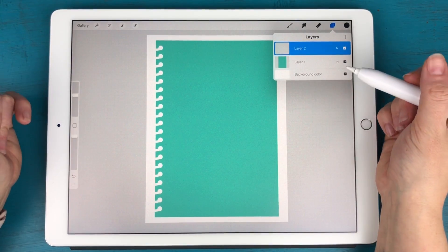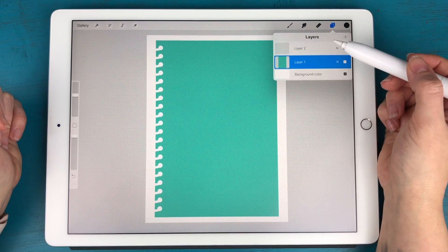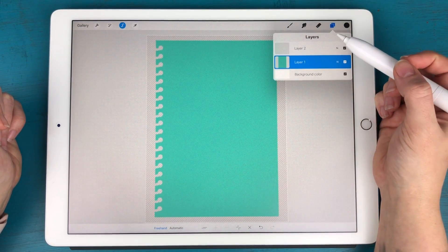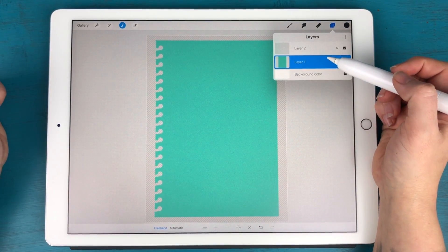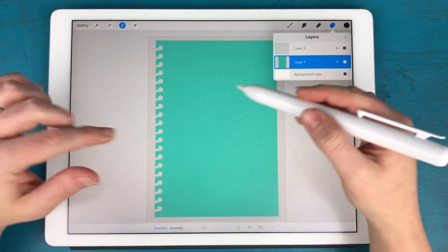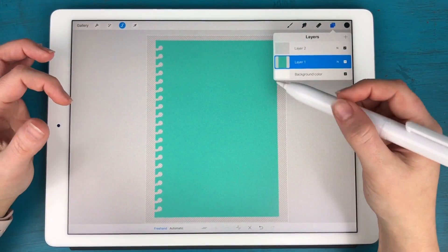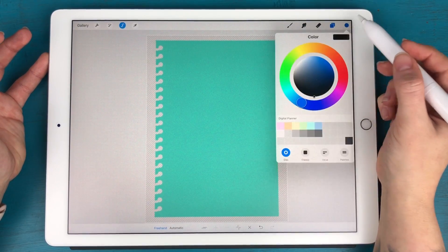With that layer selected, I'm going to tap on Layer 1 and click Select. You'll see that some gray lines appear behind the shape — that means whatever I do on this layer or any other layer is only going to color in the area where that specific shape is. Now I'm going to go to Layer 2.